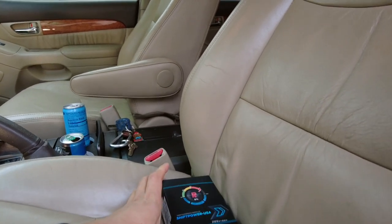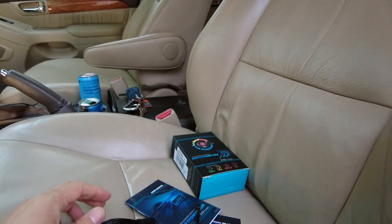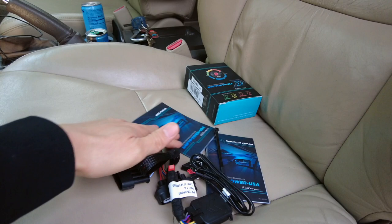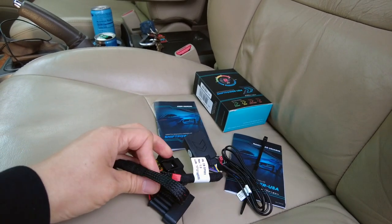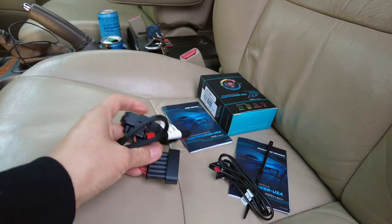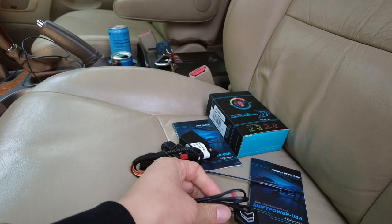Okay guys, I'm inside the vehicle. Here's what's included in the package. We have the box, and you'll also notice there are two instruction sheets — one in English, one in Spanish. We also have the harness here with factory-constructed connectors, and we have our button.